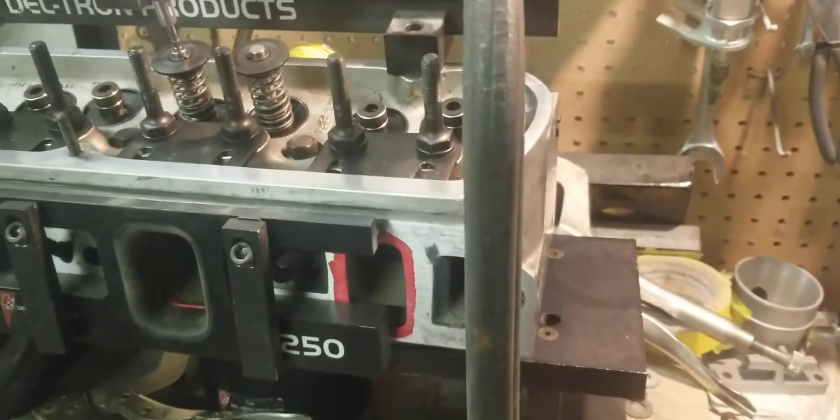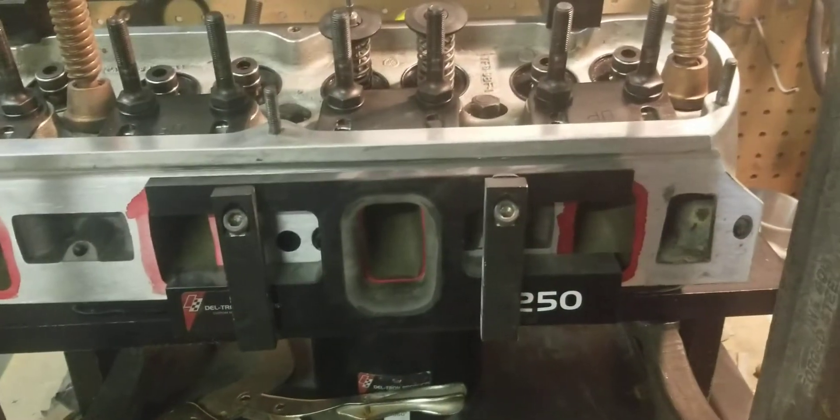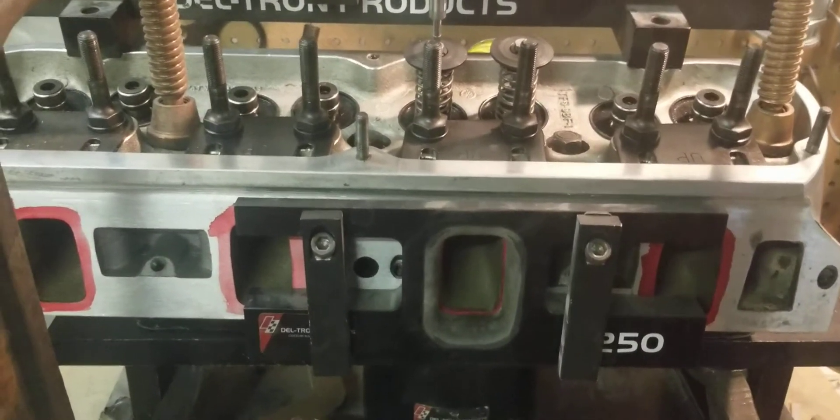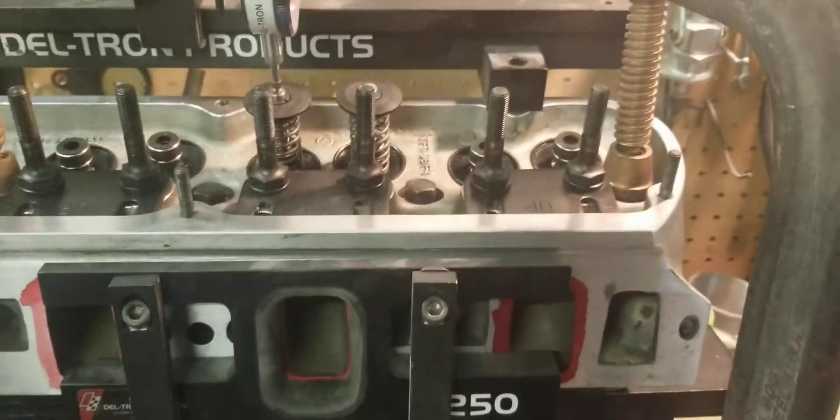Hi, this is Tony over here at BigDogsport. Today we have a customer's Trick Flow small block 4 and 170 cylinder heads. We just got these cylinder heads in and the only thing we did was clean them, disassemble them, and set them up for the flow bench.